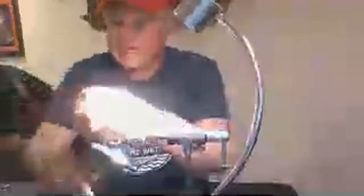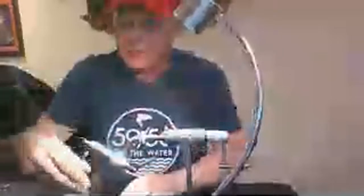The hex sparrow uses a Mustad 9672, a 4X long streamer hook, size six. We're back with unithread six hot yellow. We're going to start it back at the bend so we don't waste a lot of thread. If you have any questions or I'm doing something a little too quickly, just let me know.